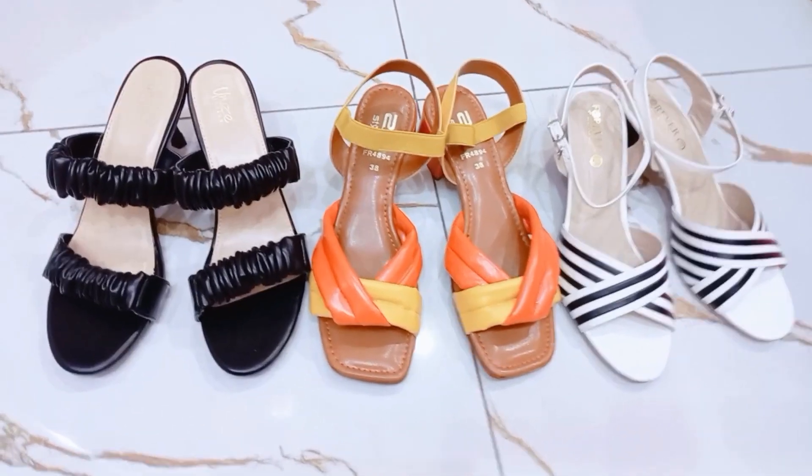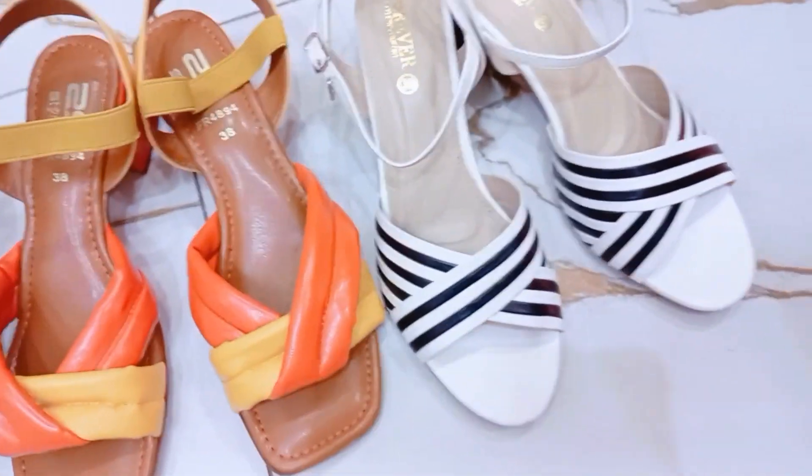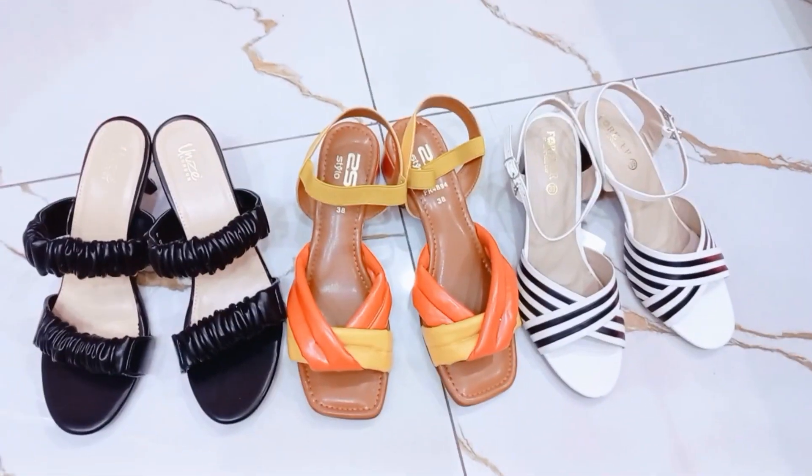This is my Eid shopping. I hope you are as excited as I am about this Eid haul. If you liked this video, do not forget to like, subscribe and share.